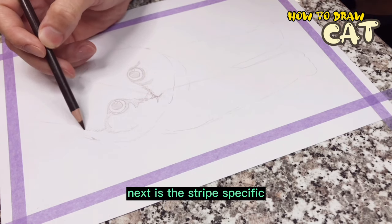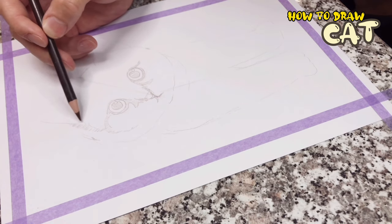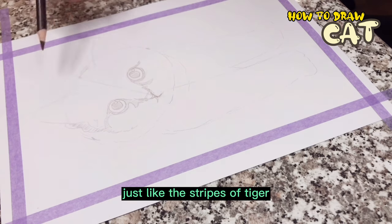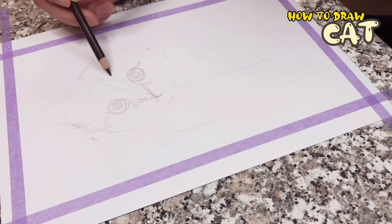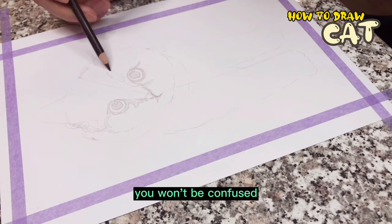Next, draw the straight lines specific to the Maine Coon's fur, which are drawn just like the stripes of a tiger. Don't forget to fill in the shadow areas so that when the color is darker and lighter, you won't be confused.